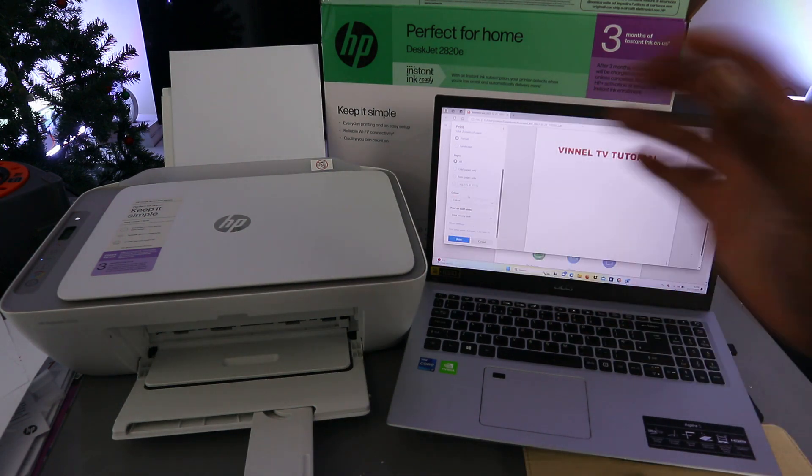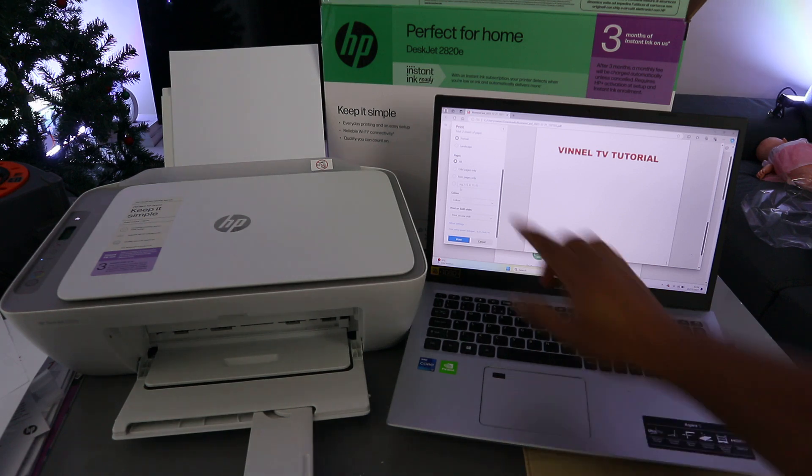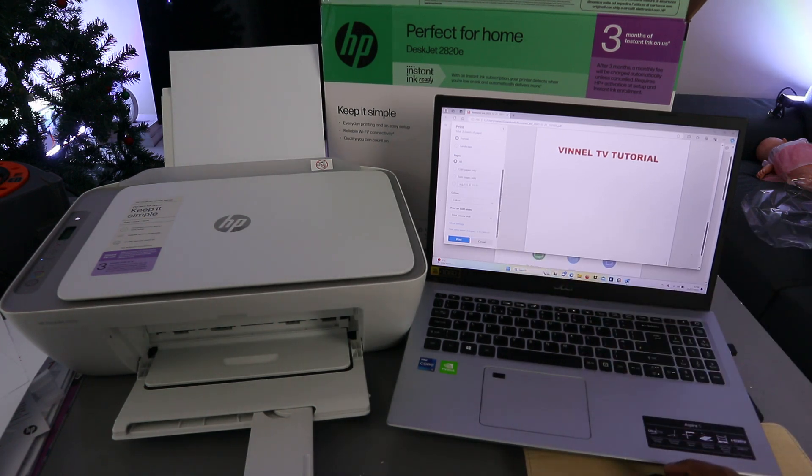You can also select to print all pages, or select to print two-sided. With a laptop you are able to print two-sided from this printer, but if you are printing from a mobile phone you can only print one side. So I'm going to select print all, and for color we are selecting color. Then go to print on both sides — long edge — and select more options to select the paper size.